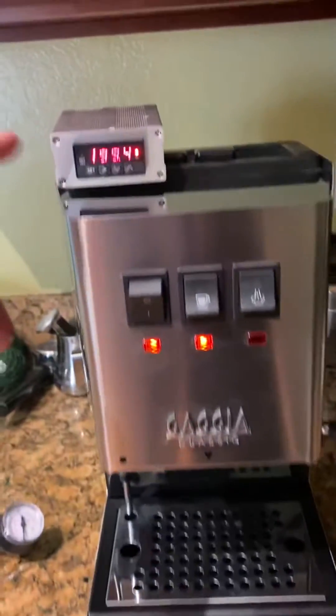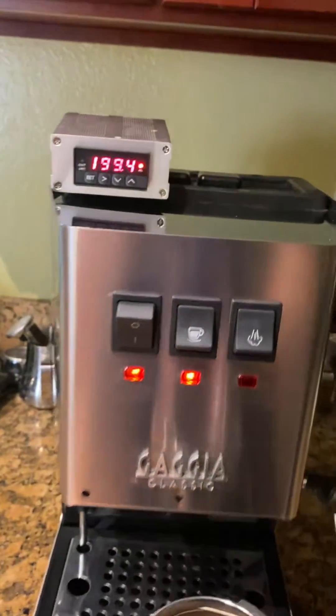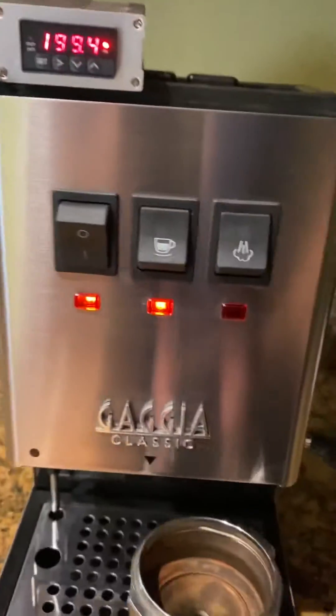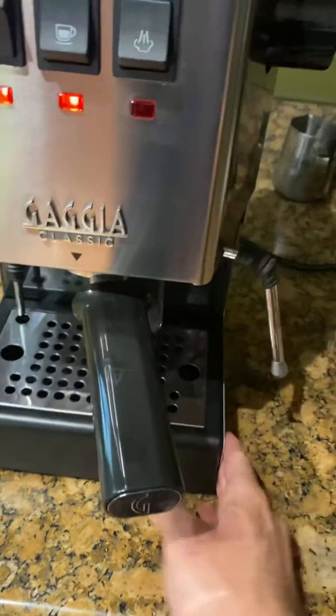I wanted to demonstrate that. As you can see, the temperature there is 199.4, and this is also a chance to see what happens after I turn on the pump in terms of temperature stability. I'm going to go ahead and put this in here — make it nice and tight.